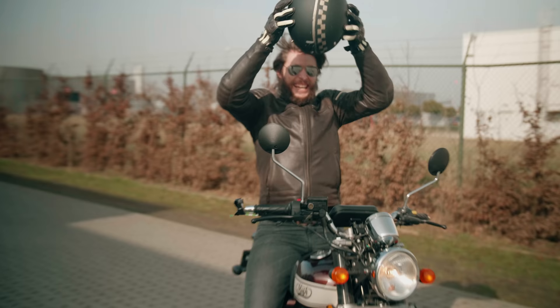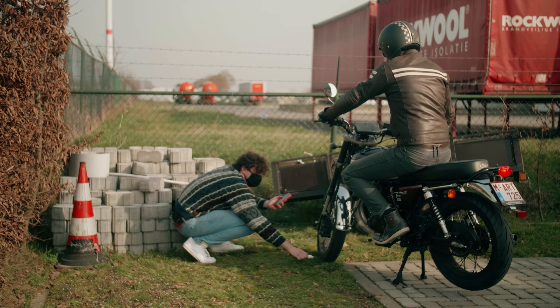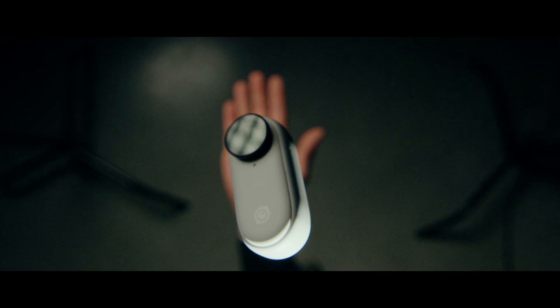That was nice. Let's get inside and edit. Of course, some of those shots were impossible while driving, so we faked that as the bike stood still. But that's what movies are all about — you fake it until you make it.